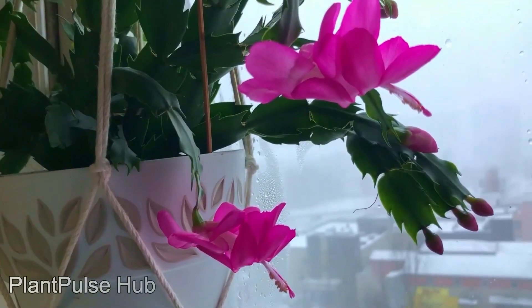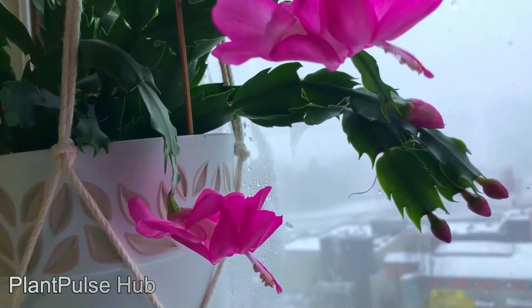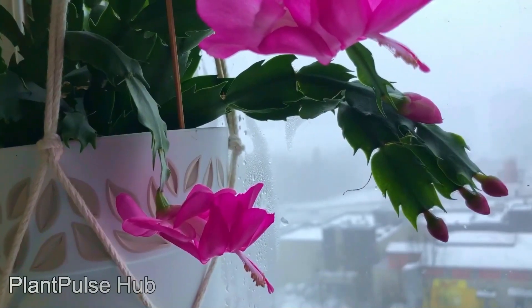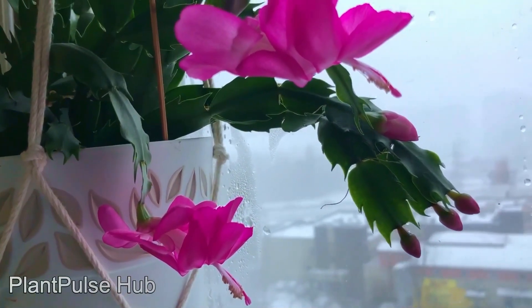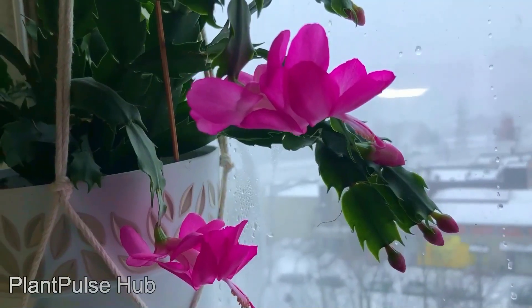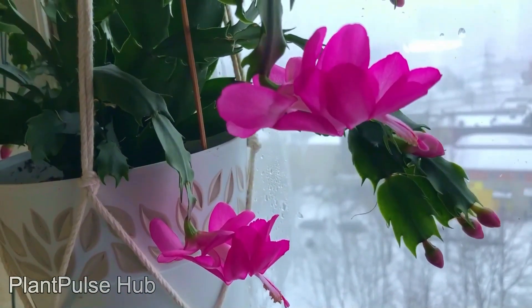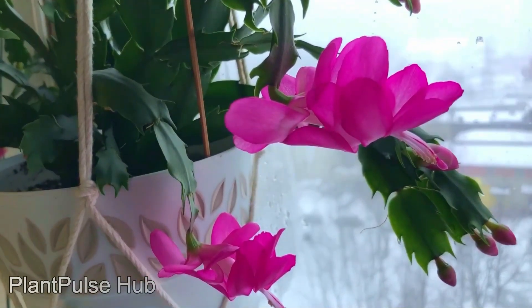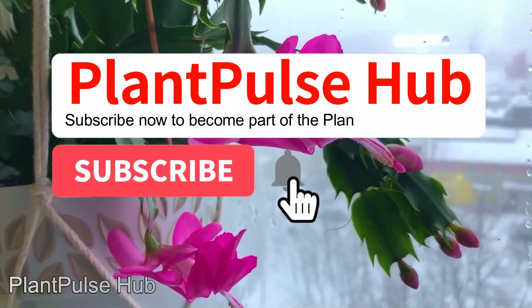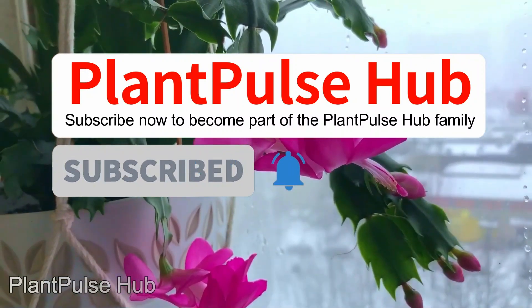It is up to you whether you want to pinch your Christmas cactus a month after flowering, in the first month of spring, or in the summer. However, if your Christmas cactus blooms in late November or early December, then pinching in the first few months of spring with less watering and lower temperatures after pinching will probably trigger it to bloom again. Subscribe, give a like, and stay tuned for more interesting videos — your support means a lot.